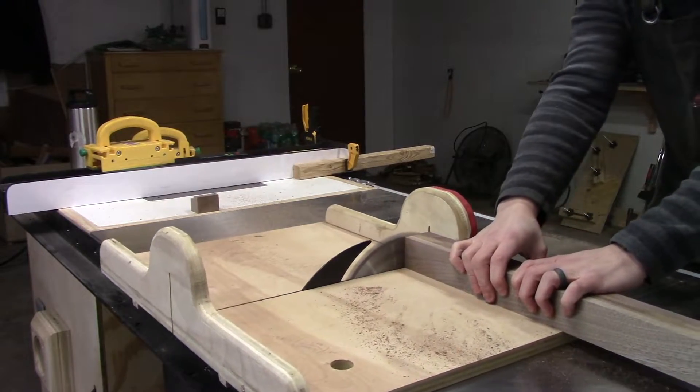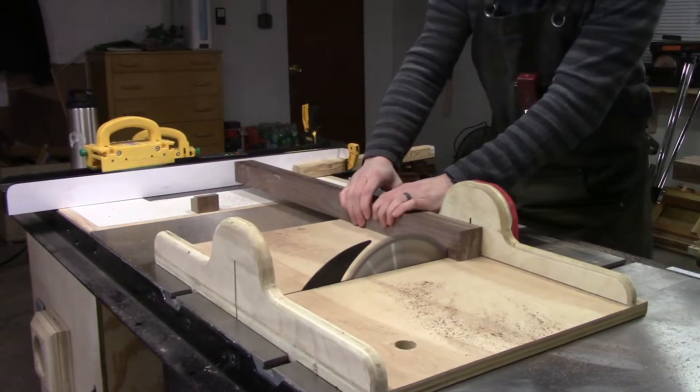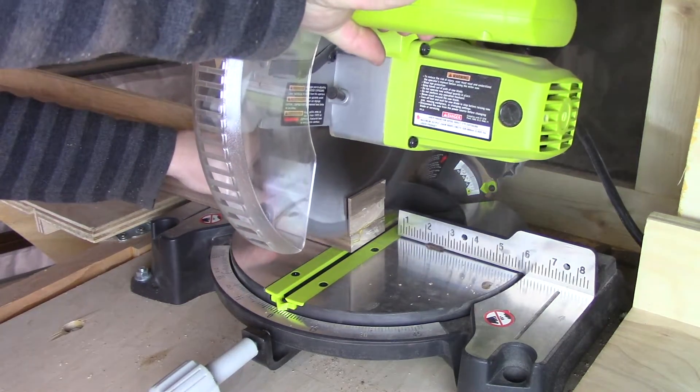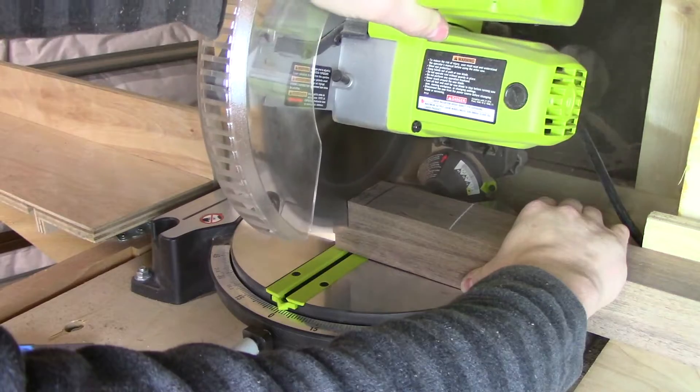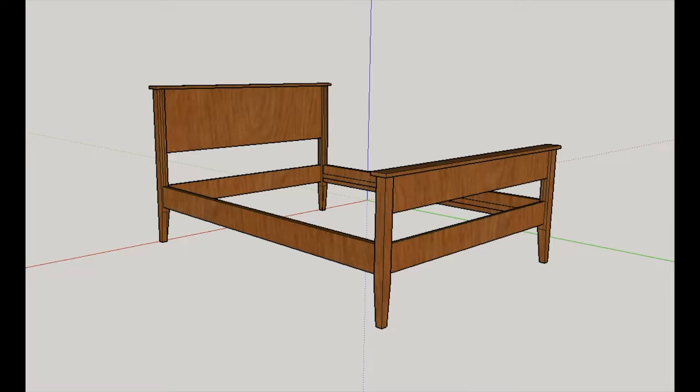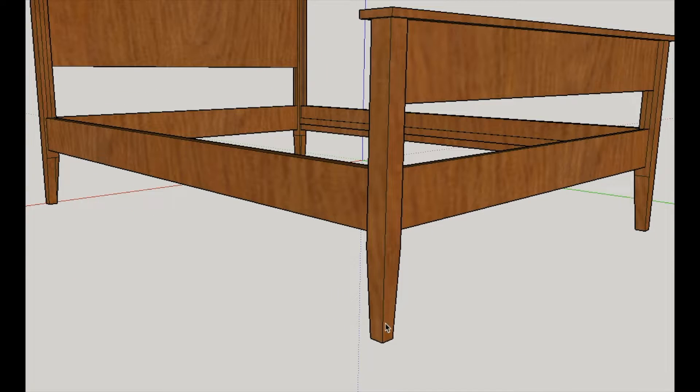While I cut the short legs to length using the crosscut sled on my table saw, I used the miter saw for the longer legs because they were a little too big to cut precisely using the sled. With the legs cut to their final dimensions, I can cut the tapers on the bottom of each.